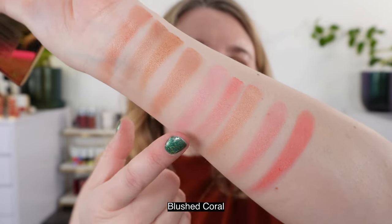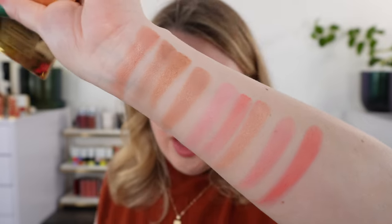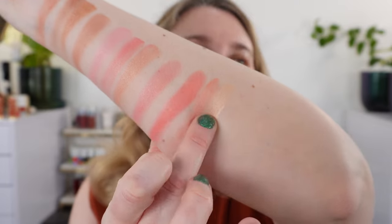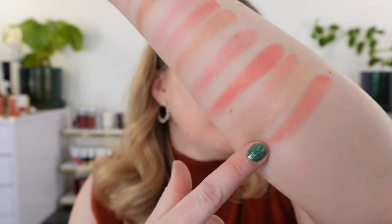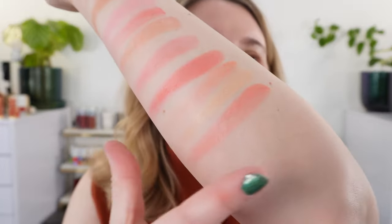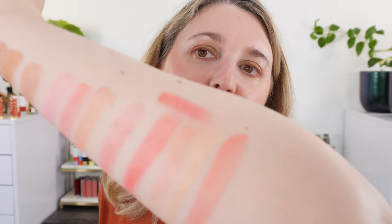This one is Blushed Coral and you can see how similar that main shade is to the deeper shade in the pink — those are going to be very very close. We have a lighter warm peachy pink shade and a soft golden highlight. When you mix all of Blushed Coral together it's like the perfect shimmery coral shade — mixing them all together gets a little warmer than just having the coral shade on its own.